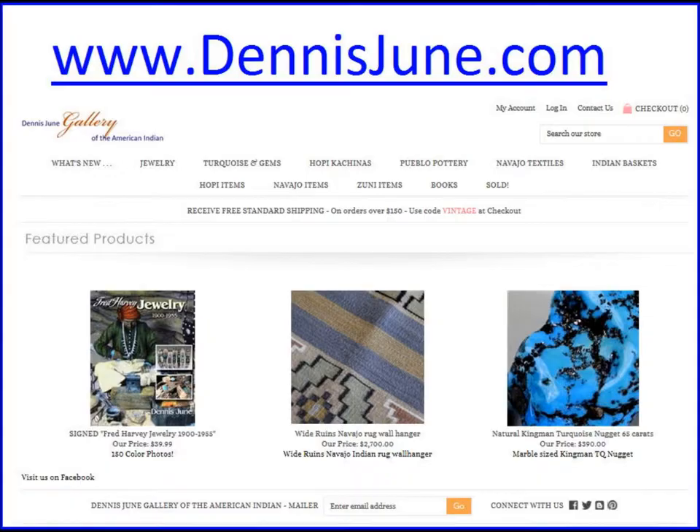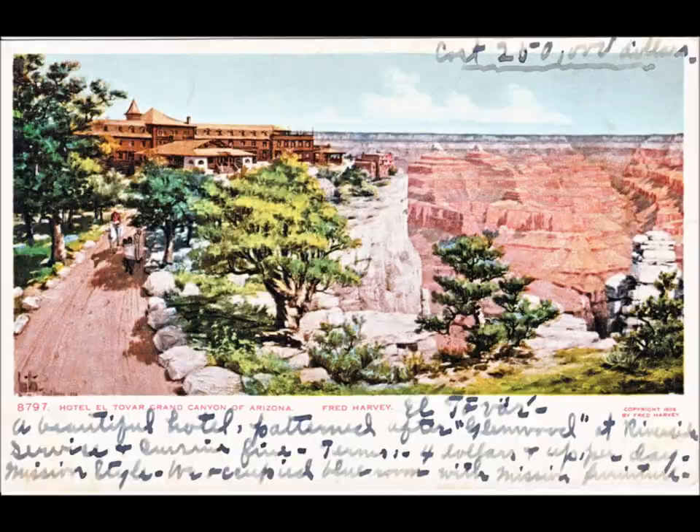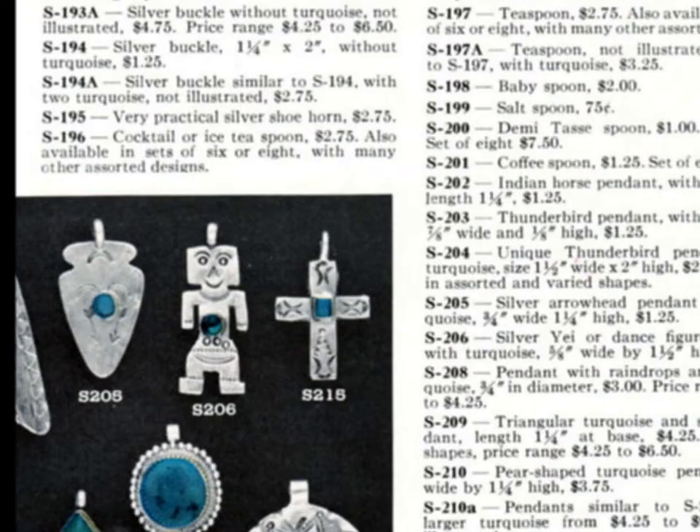Dennis, if somebody wanted to contact you, do you have a website where we could send people? Yeah, I do. It's www.dennisjune.com. That's D-E-N-N-I-S-J-U-N-E dot com — no dot or anything in between, just one string. No dots. That's correct.